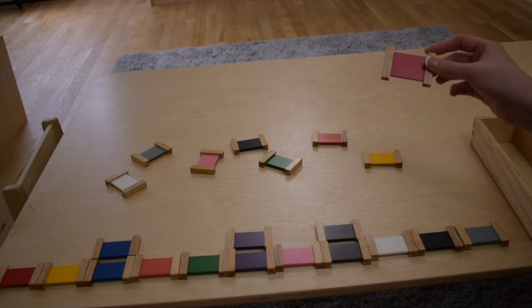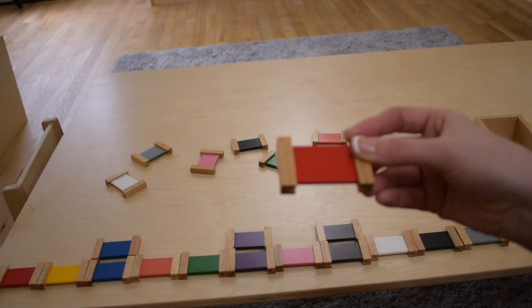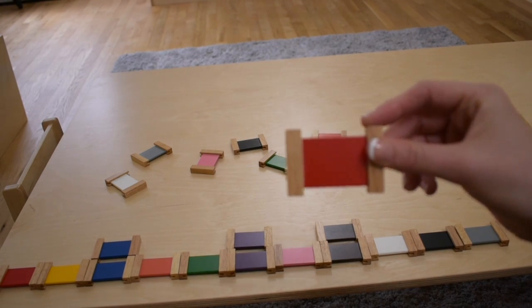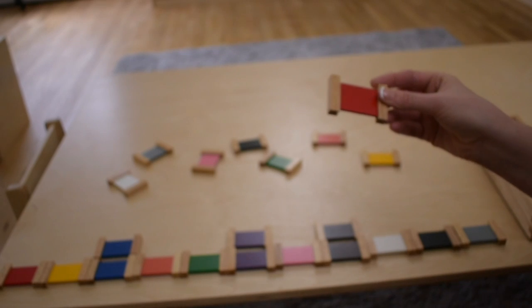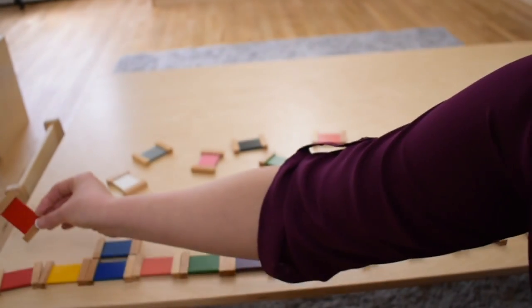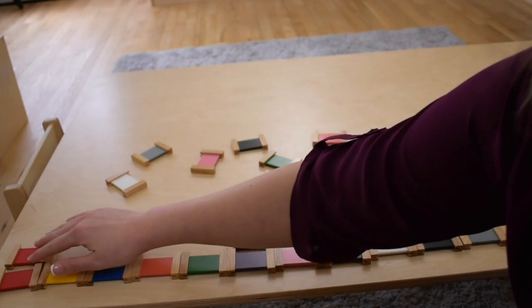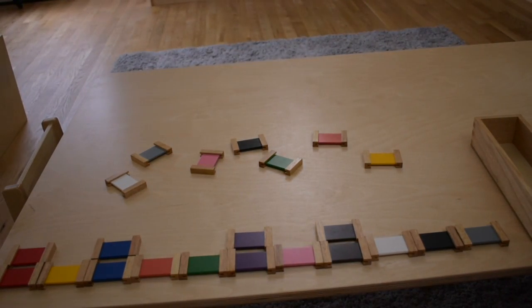Red. Should we find the match to red? We matched red. Okay, now which one should we match next?